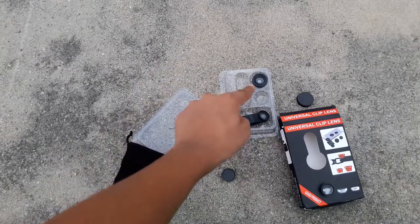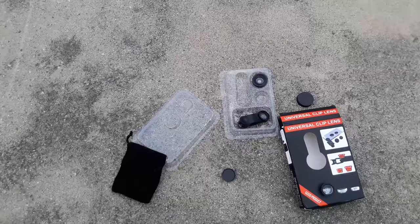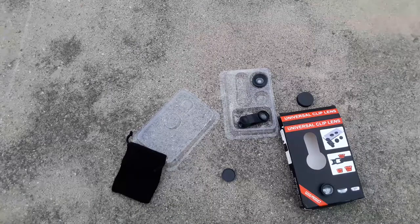So my advice is not to buy these lenses and waste your money — unless you want the fisheye lens to widen things a little bit. If you want that effect, just buy the fisheye lens only; otherwise don't buy these. Guys, I hope you liked this video and don't forget to subscribe to my channel.